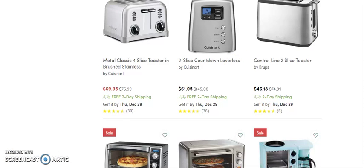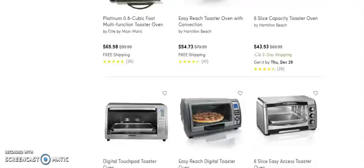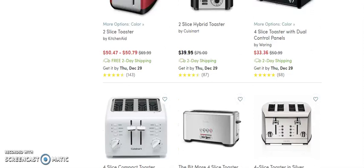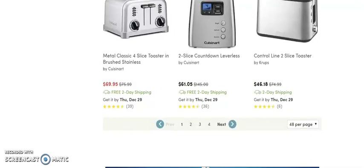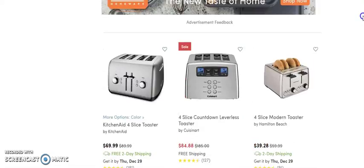We're looking for stuff that costs more so we can make more money, and I don't see anything yet. Maybe I need to go in and sort through this. I don't really want to go through the whole process of finding one — I want to get you one that's maybe $500 or better.